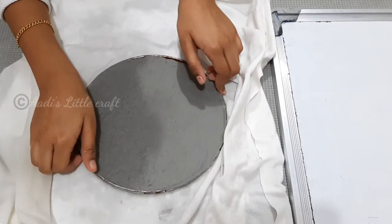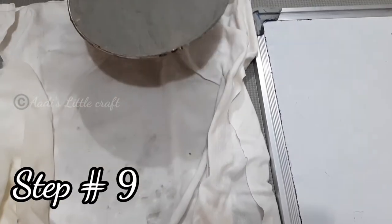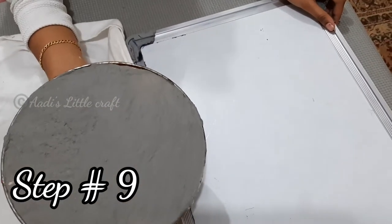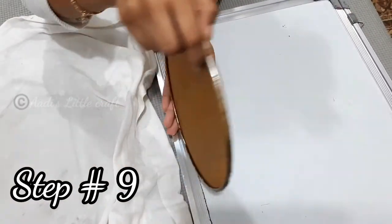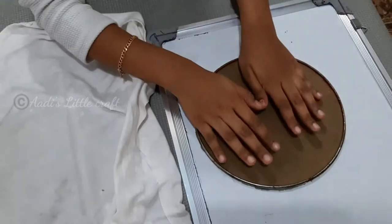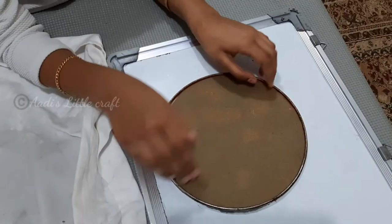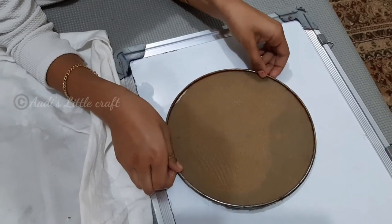We have to wipe the water from over the paste. Next, we have to pick it up slowly and put it onto a board or chalkboard. Very carefully, we have to remove this mush.